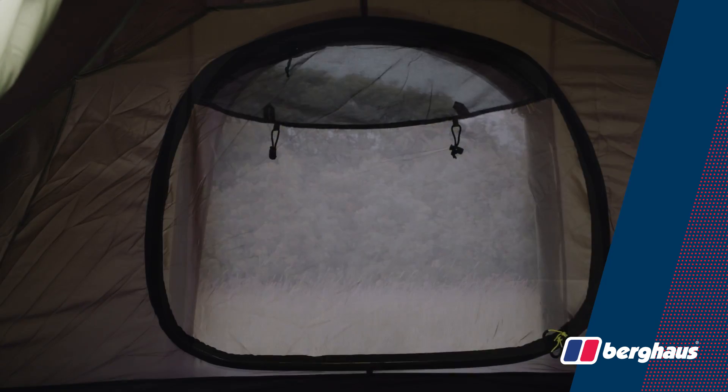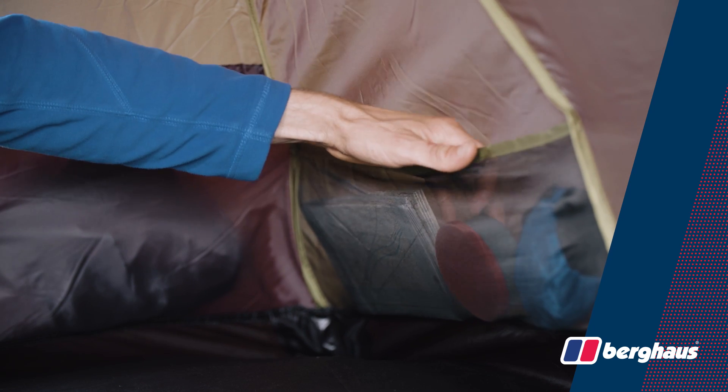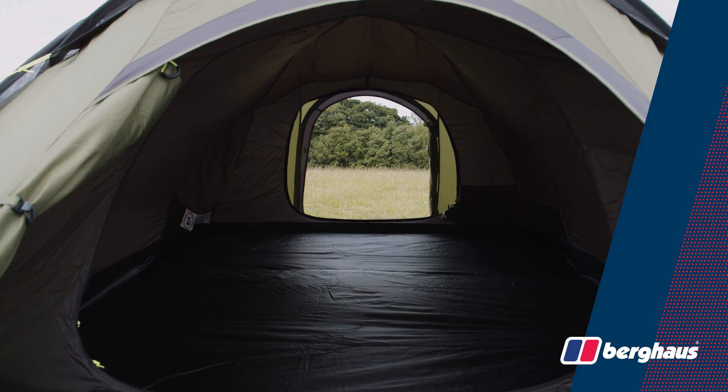The sleeping compartment is equipped with mesh ventilation panels in the doors, organiser pockets and a lantern hanging point. Underfoot, a fully sewn-in tub groundsheet rated to 5000mm seals out drafts and moisture.